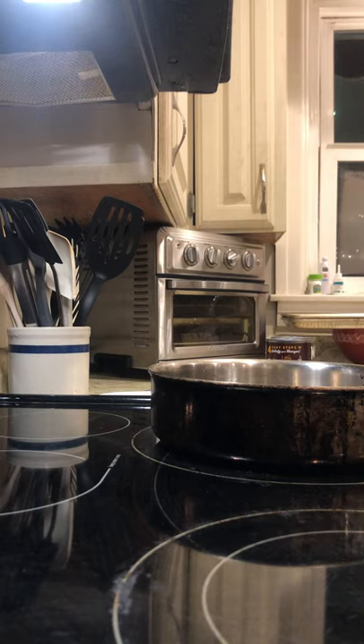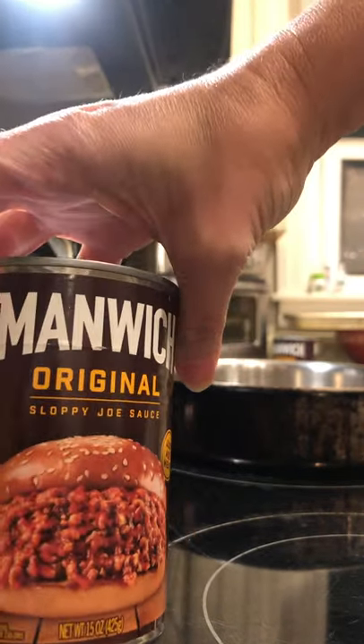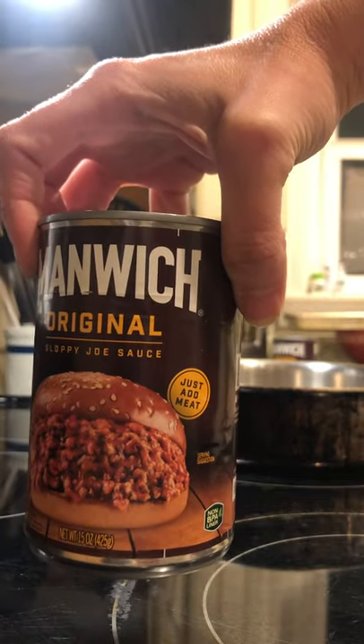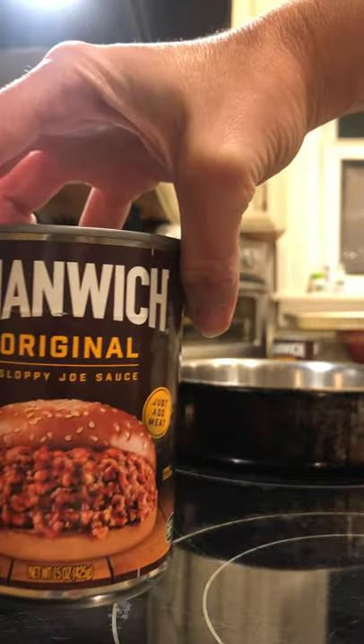All right friends, I'm gonna go ahead and get started on what I am cooking for supper tonight. I am going to be cooking something that Miss Penny told me about — it's manwich on garlic bread toast. I don't know if you like sloppy joes, but if you do, you have to get this brand, the actual Manwich brand, because there really is a difference between this and the cheap stuff.